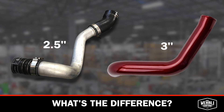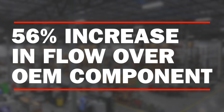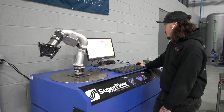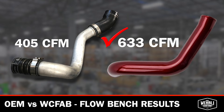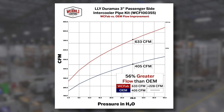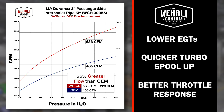Going from 2.5 inches to 3 inches is the biggest gain with this part aside from the angled boot. We're looking at a 56% increase in flow over the OEM component. At 28 inches of water column test pressure on our flow bench, we're seeing 405 CFM on the OEM 2.5-inch pipe and the 3-inch version is 633 CFM. This increase in airflow leads to lower EGTs, quicker turbo spool up, and better throttle response.